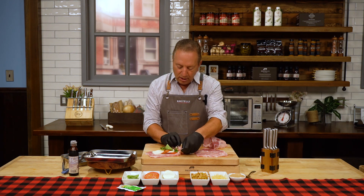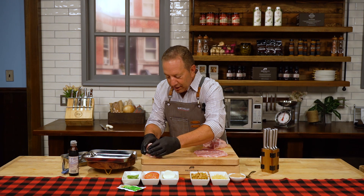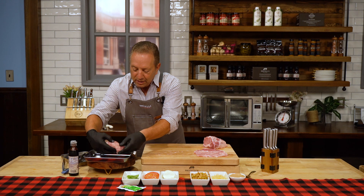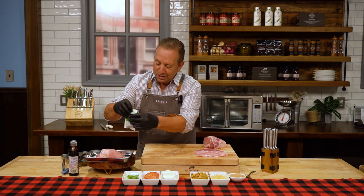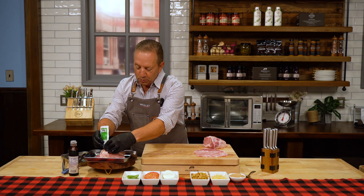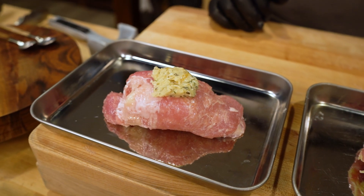I just take that, roll it over, and continue to roll. I don't need toothpicks or anything to hold it together — it's going to stay together. Drop that right into your baking dish, and of course I love taking my garlic, parmesan, butter and dropping some of that right on top. Those beautiful herbs will melt right into that beautiful pork stuffed with mozzarella and tomato.